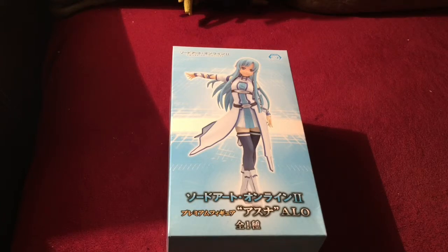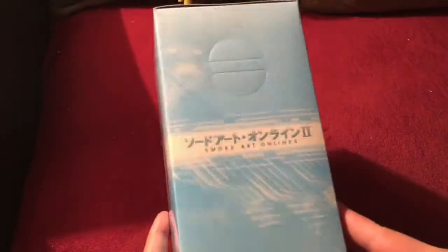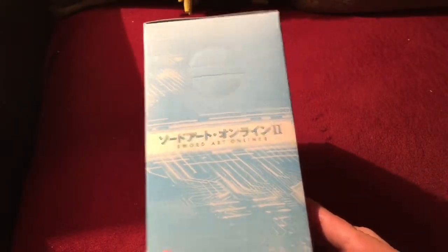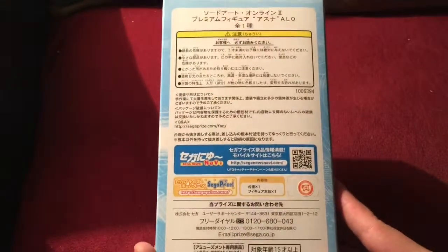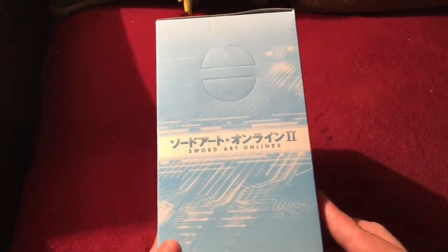This one here is the Sword Art Online 2 Premium Figure Asuna ALO, or Alfenheim Online Prize Figure. This is another Sega prize figure, and on the outside of the box, these prize figures really don't give you a window, unfortunately, to view the figure inside.